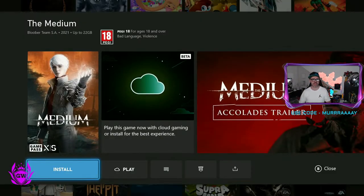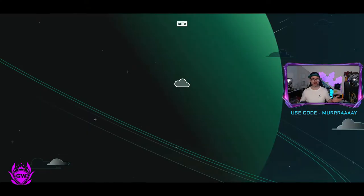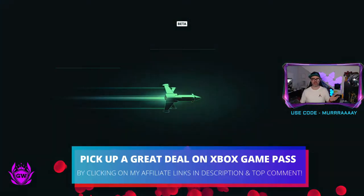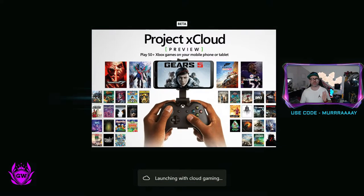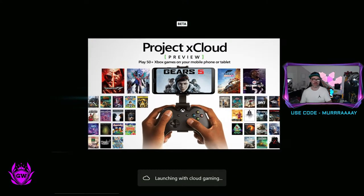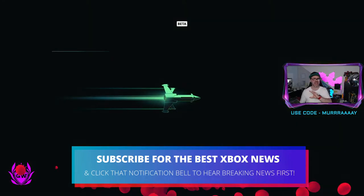Click on it and then click on 'Play from the Cloud,' and like magic it just starts loading up. You may have done this on your phone previously or on PC, but it's now available on console — on all Xbox One consoles, Xbox Series S, and Xbox Series X.